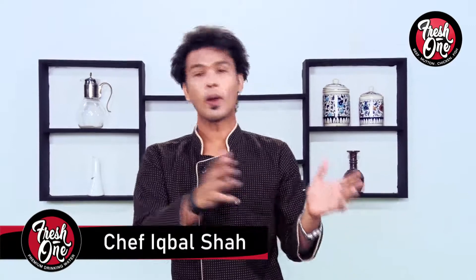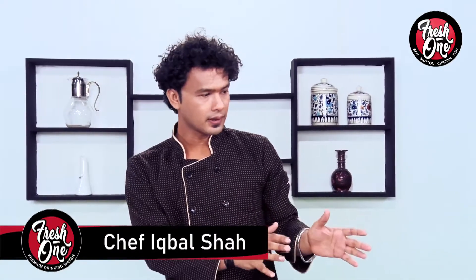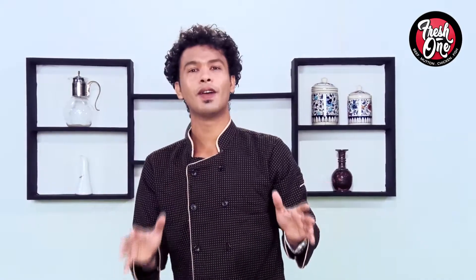I am here with Fresh One. Today we are going to share the recipe. This recipe is a very special recipe.